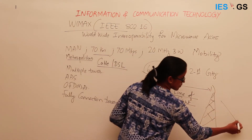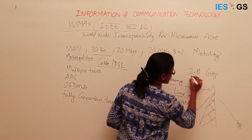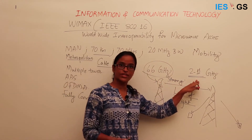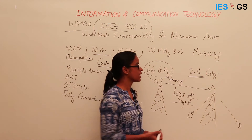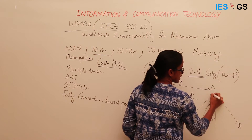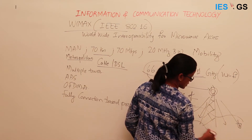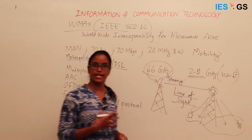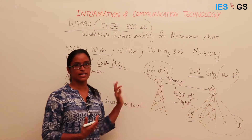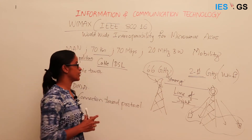From each tower, different devices can be supported. For non-line-of-sight connections, the frequency used is 2 to 11 GHz — the same range where other devices like Wi-Fi also operate. The working principle is similar to Wi-Fi: there is a central wireless access point providing connections to a set of devices. It works like a cellular structure where different cells are covered by each tower, and towers are connected with each other so the wireless network can expand to the whole metropolitan area.